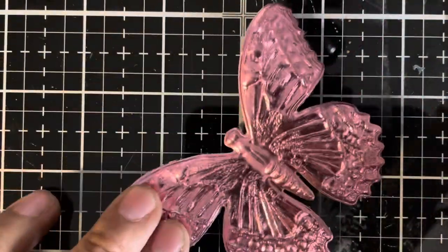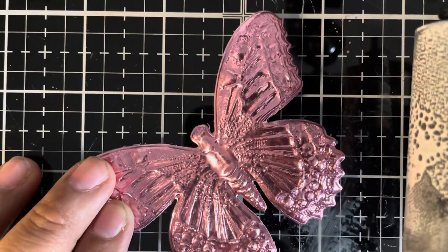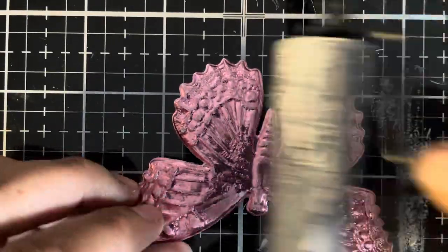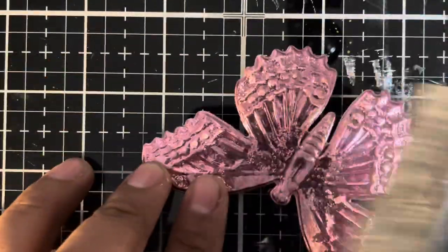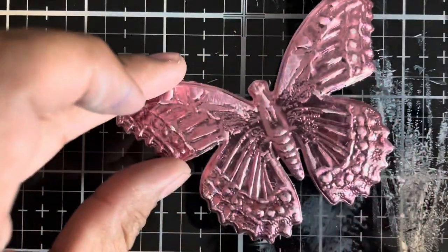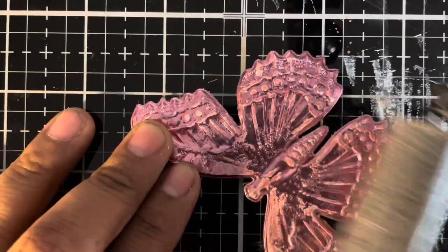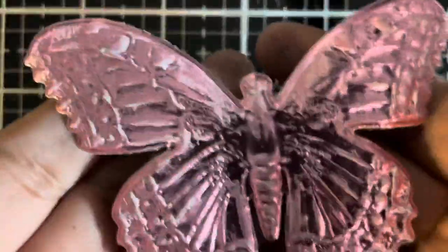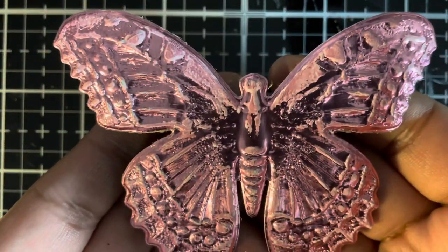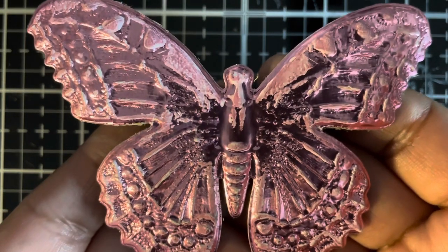I'm just going to hold the edge of the butterfly and very quickly and lightly brayer on a little bit of picket fence. Just a little bit more on this wing and I think we're good. We added just a little bit of picket fence to the raised areas just to bring out a little bit more detail in this butterfly. I absolutely love it — I just cannot get over the fantastic detail.